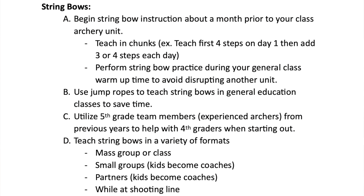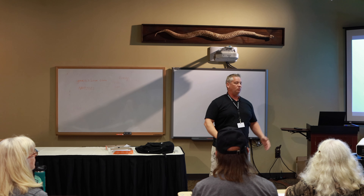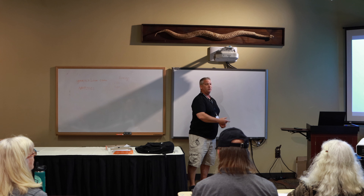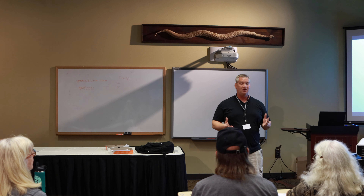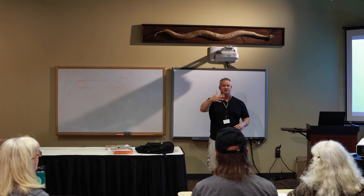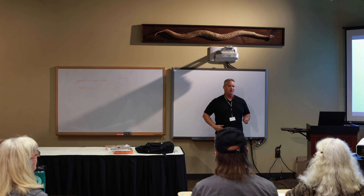I teach a variety of formats with string bows. First I do mass groups — everybody together, I talk through it and help everyone individually. Once we've got the mass part done, I break into small groups where my fifth graders come in more. Then I have the fifth grader step back and let the fourth grader coach through the steps. Not everybody learns the same way — as a coach watching from the other side, light bulbs go on constantly, especially with elementary kids who are seeing a whole different perspective.